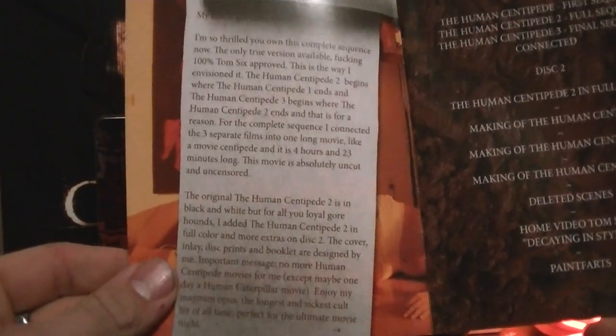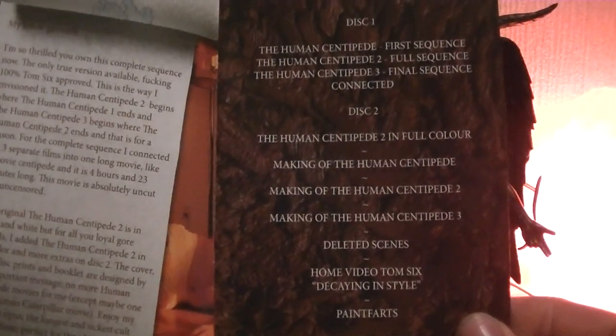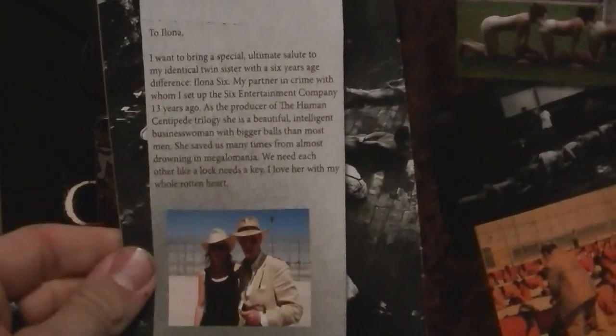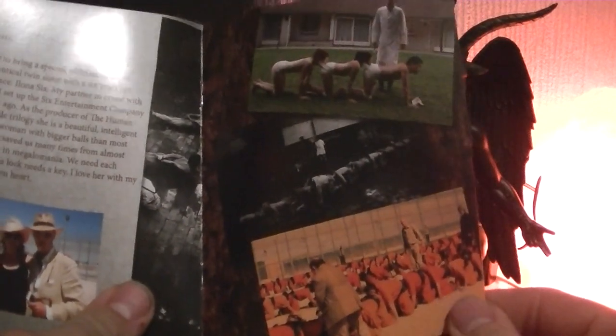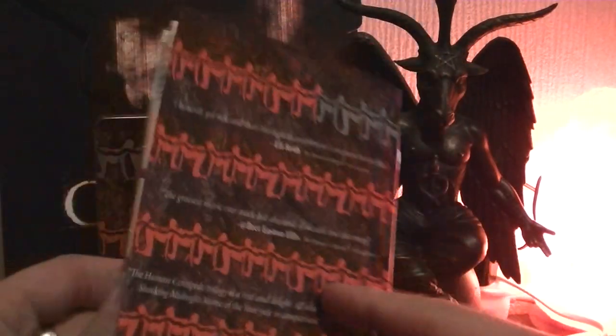I will leave it right here and I hope everybody can pause it themselves to read it. There's a little picture — I believe this is Tom6 with his sister, because they both run the company, if I'm correct. And there you have Tom Six himself smoking a cigar.